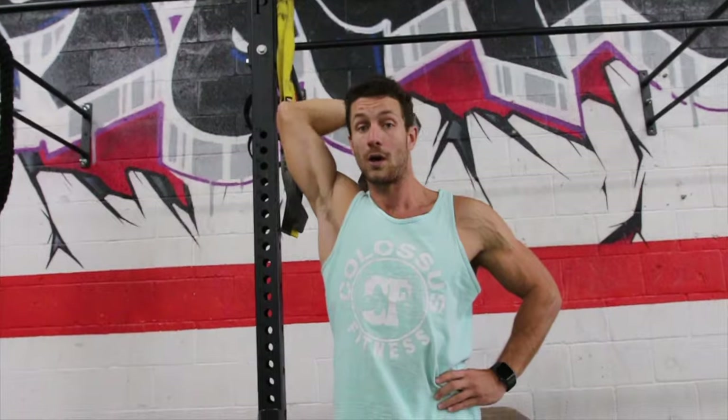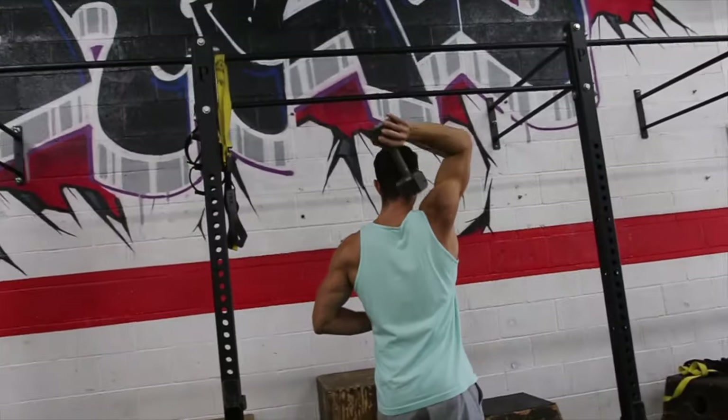Once you get comfortable, start increasing the weight. Core nice and tight, extending all the way up — bada boom, bada bing.